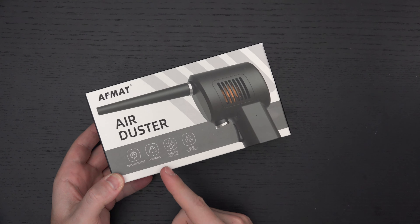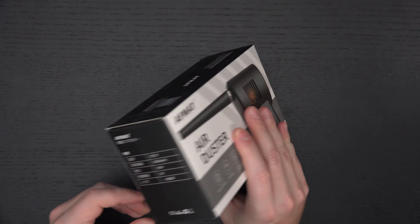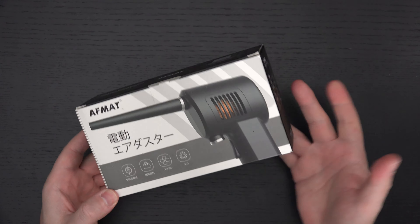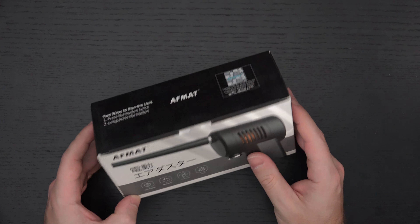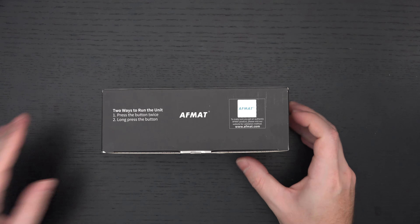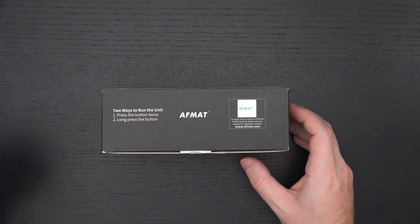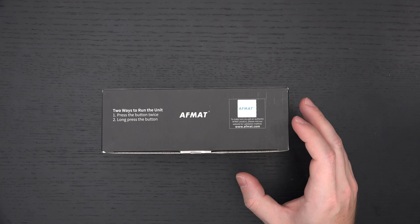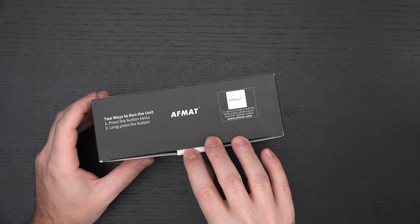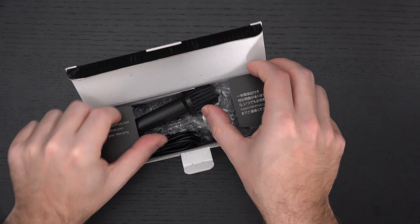It is rechargeable and portable, and claims to have strong airflow. It has a 6,000 milliamp hour battery inside, which is why it retails at 80 dollars. Outside of something like my Giotto air blower, you want something that will keep things clean. I do not want to spray chemicals on any of my electronics — that's something I implore all of you to avoid. It's just a terrible idea.